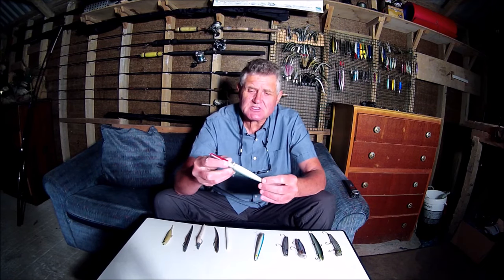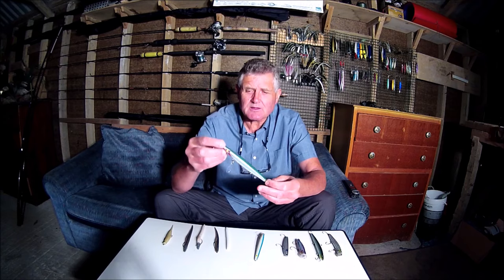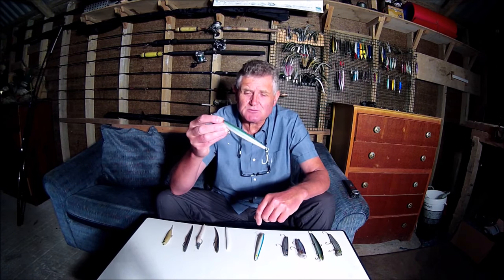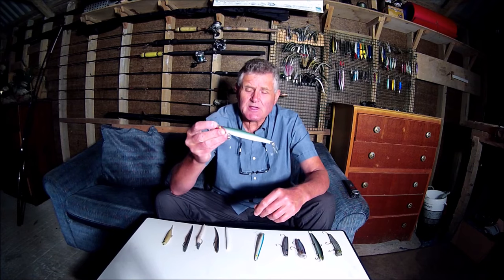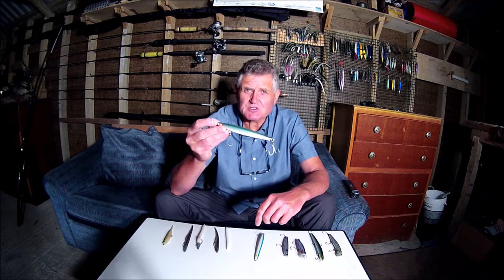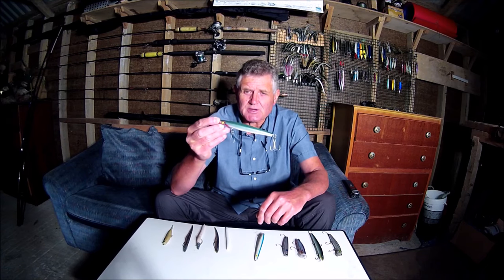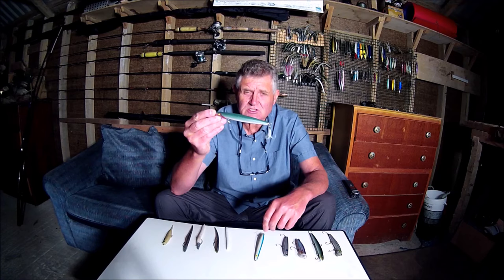Then we've got the much heavier sinking plugs like these one ounce and one and a half ounce needlefish plugs from the US. These are a great plug to fish off a surf beach over a sandy surf beach when there's a moderate surf coming in and a moderate breeze, and they will cope with those conditions as well.